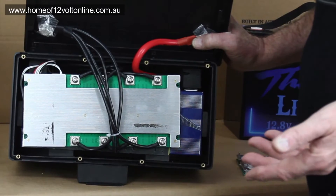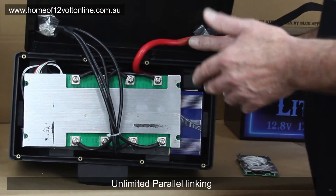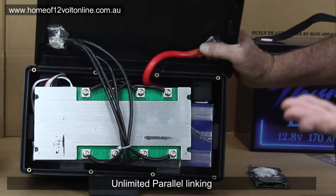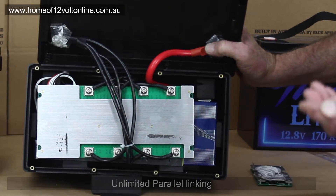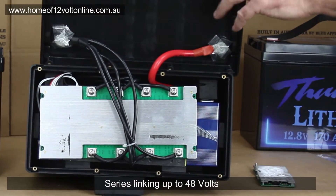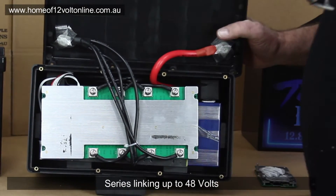These are the ideal batteries if you want to run heavy inverters, parallel link them, or series link them. Our Thumper range supports unlimited parallel linking and up to four in series, reaching 48V. You can then string them further to end up with 10kWh, 20kWh — whatever you need.